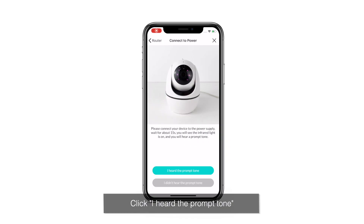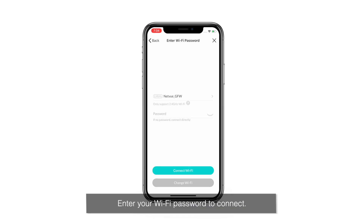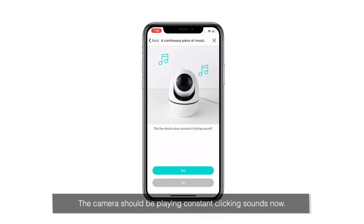Click 'I heard the prompt tone.' Then connect to Wi-Fi by entering your Wi-Fi password. The camera should be playing constant clicking sounds now.